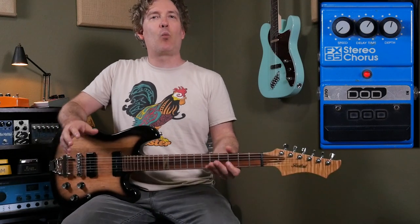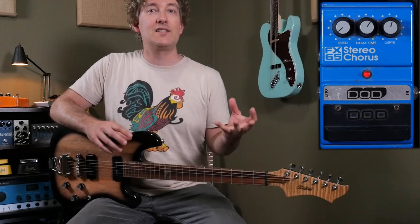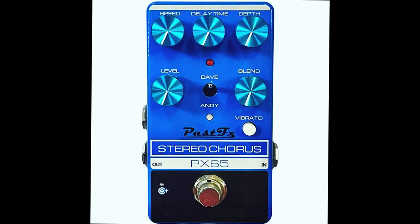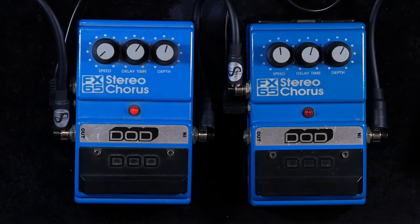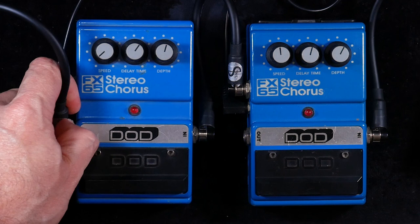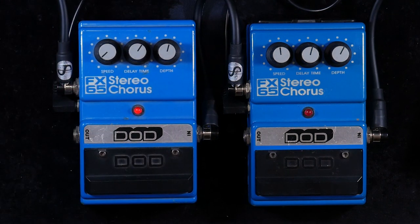Hey everyone, here's a quick reminder on why I like this DoD FX65. As you may have heard, Past FX over in Australia has their own reissue coming out with some great mods, one being a switch with my name on it. This basically gets the sound we're going after today, which uses the upper output of the FX65 to give you an inverted sound — basically a through-zero flange — but only in specific spots on the neck, and it's different with every pedal.